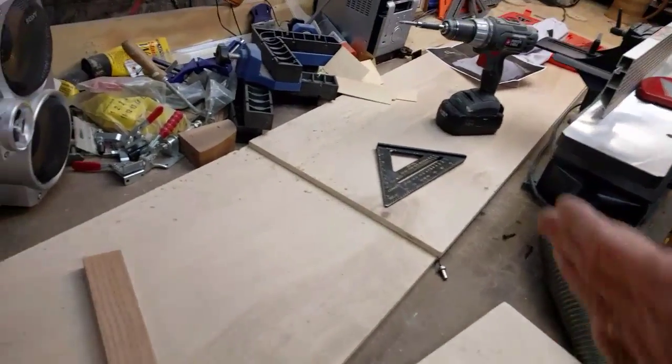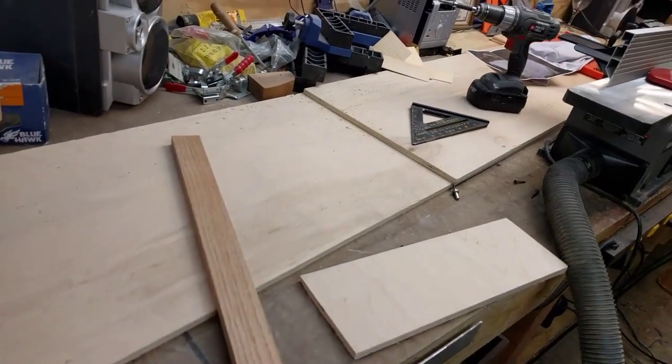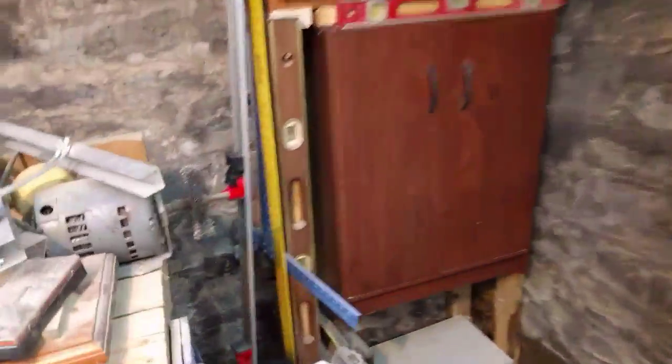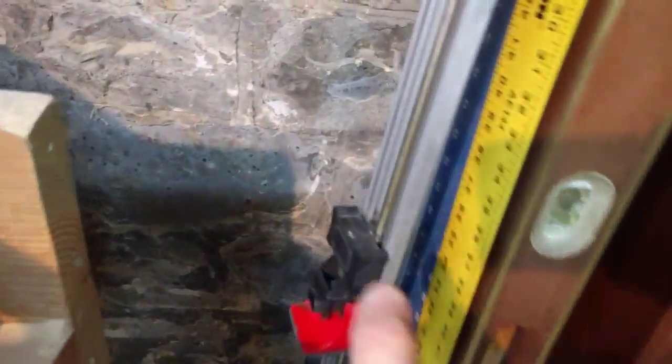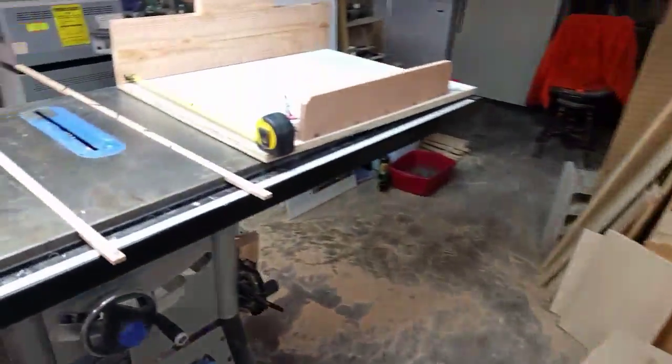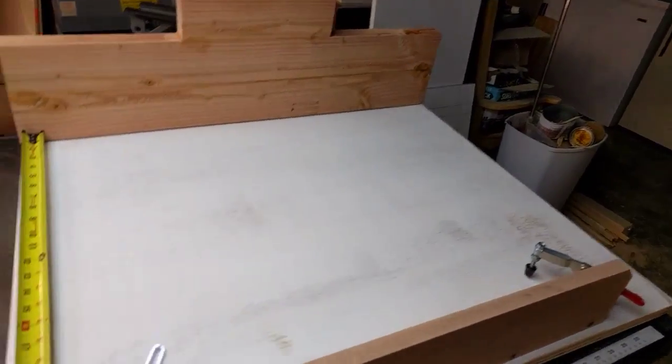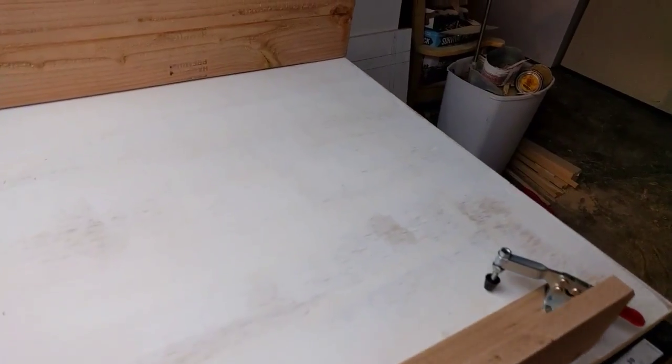I need to cut it across this way, and you can use a tool like this — which is a long fence where this moves up and down — and go ahead and take your table saw and saw that. But it's about time that I just made one of these.